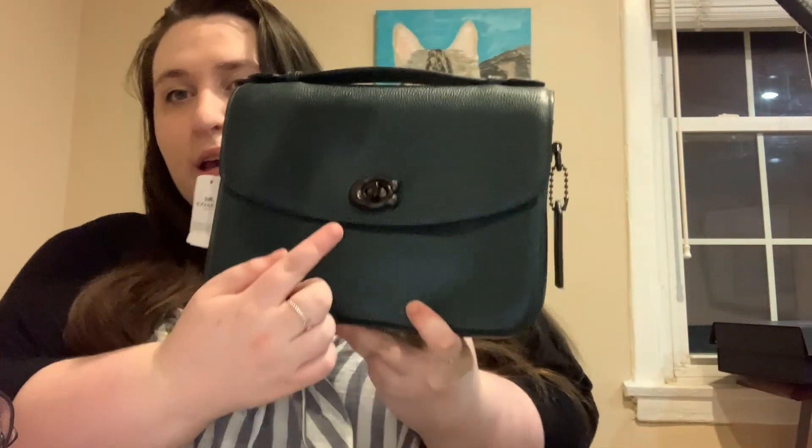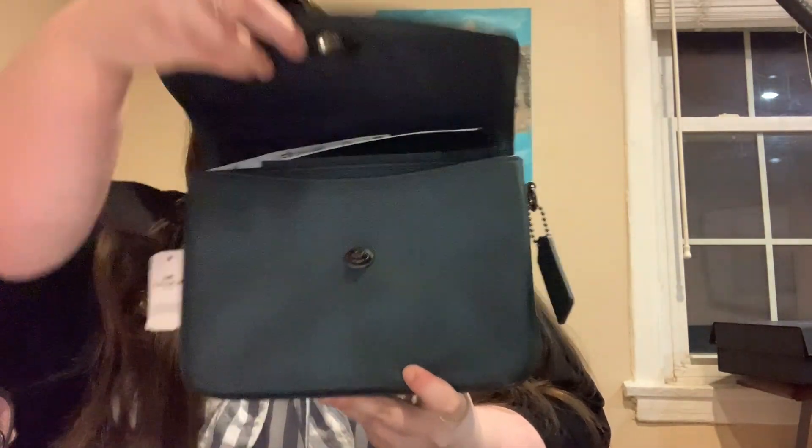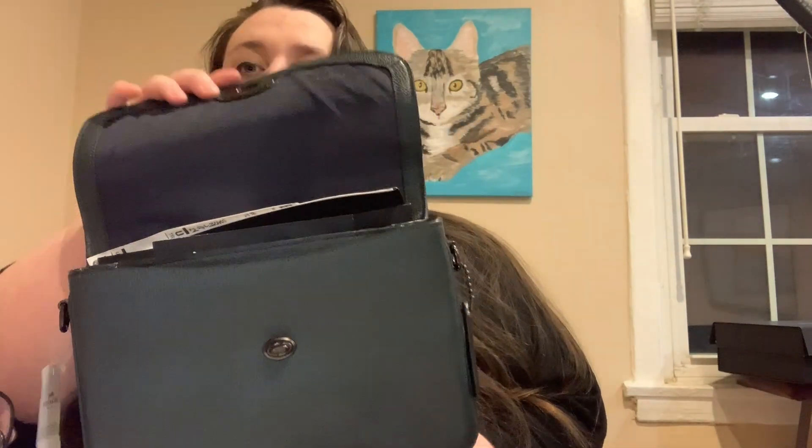This one I haven't used yet — it still has the tag on it. It retails for $350. This is the Coach Cassie in pine green, and it is beautiful. It comes in the gunmetal hardware, and you just twist. It has a Navy — sort of a Navy, maybe Navy black — coach interior. I still have the papers in it and it has three pockets. Pine green, beautiful. I'll probably use this more in the fall and the winter. In some lights it looks black, but it is definitely a very beautiful dark green. It's coming up a little holographic looking on camera, but it's not.